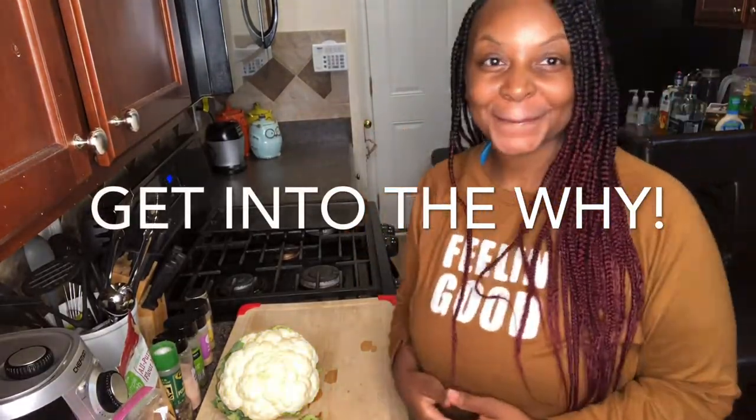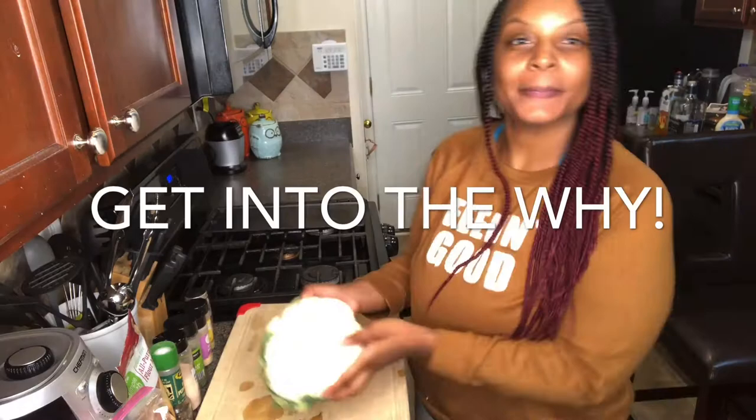Hi! Welcome to Shunt TV's Wellness Get Into The Why. Today we're going to be making cauliflower wings.